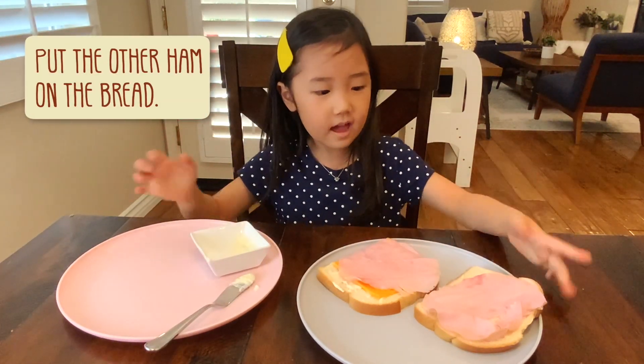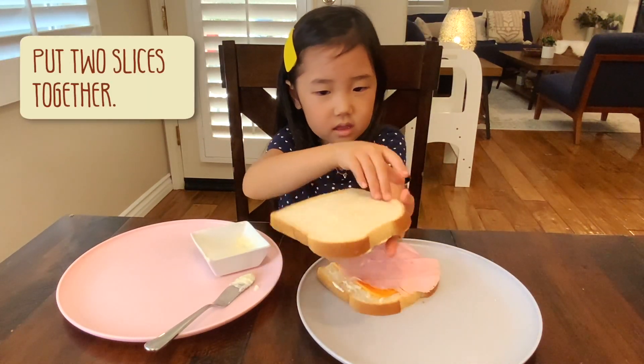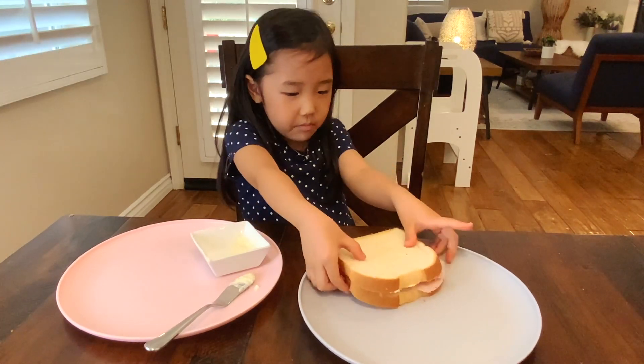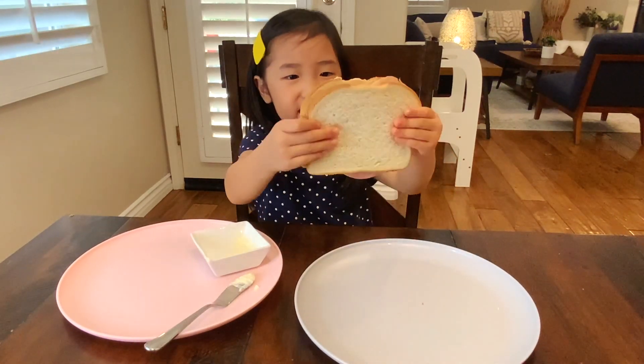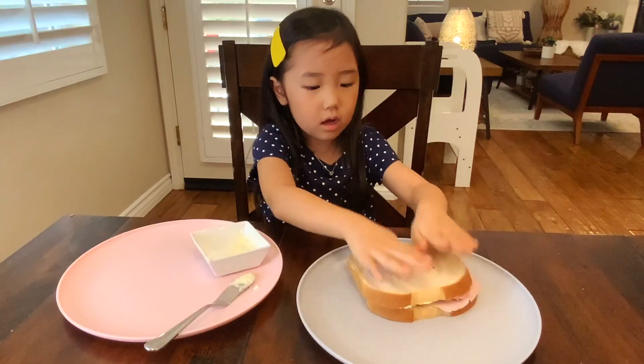So I am done with my sandwich. Look it. I put ham, mayonnaise, and cheese all together.